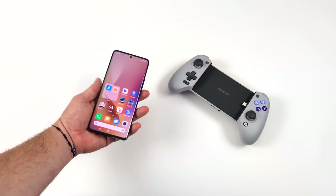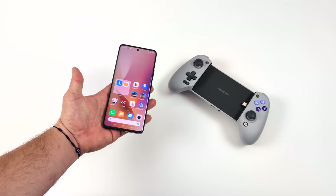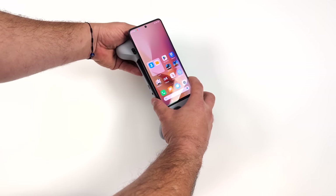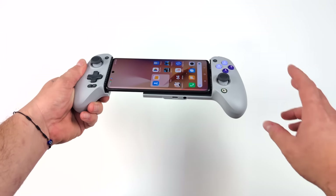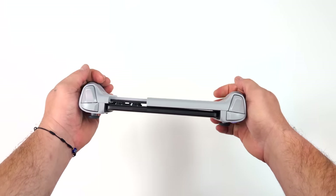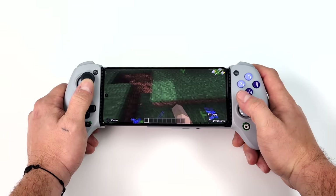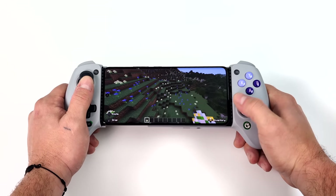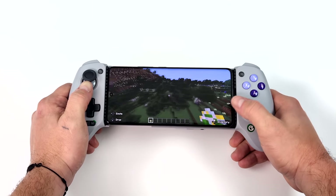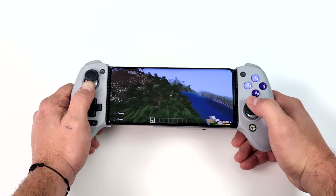I've got the Redmi Note 13 Pro Plus here — a really nice, inexpensive device that I can definitely recommend for gaming and emulation. It's got the Dimensity 7200 Ultra CPU. We're just going to insert it right here with that USB Type-C port, extend the other side of the controller, and there we have it. Gamesir has designed this with plenty of room to clear those larger cameras. I haven't done any setup — I just plugged the controller in, it's working in X input mode, and games that support controllers natively on Android are going to work. Here's Minecraft, one that has really good controller compatibility.